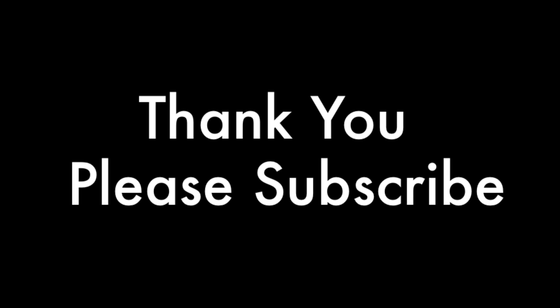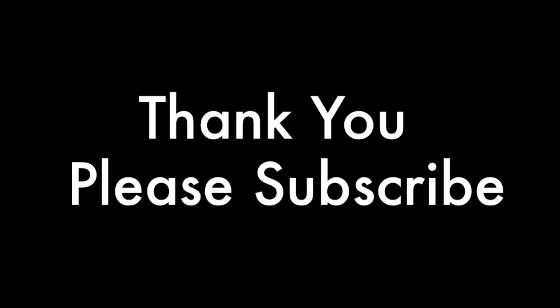Thank you for watching. Please subscribe, and if you have any questions please put them in the comments section below and I'll try my best to answer them. If you liked the video it would be great if you'd press the like button. You can also join me on Facebook — Real Vince Samios. Thanks, bye!